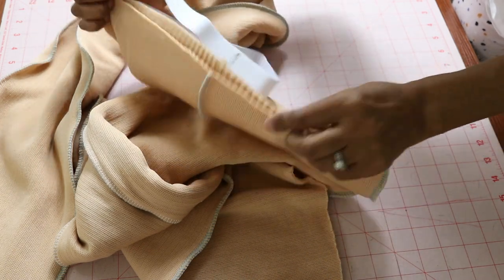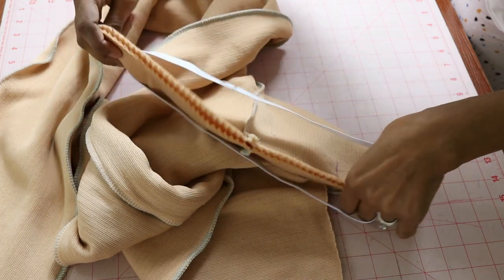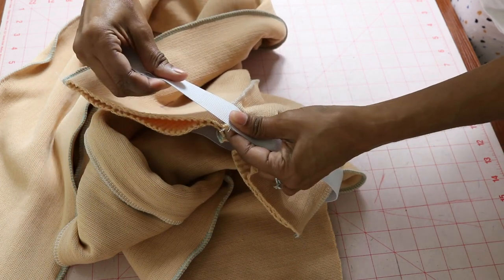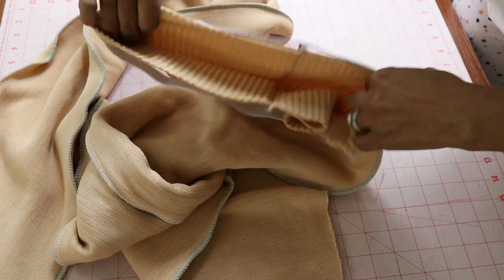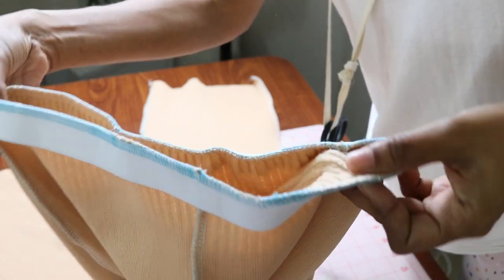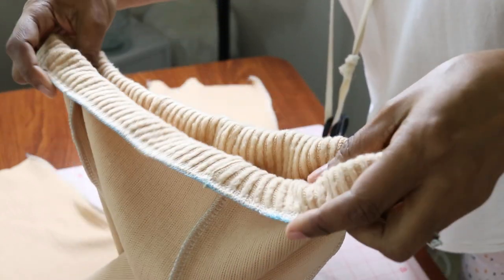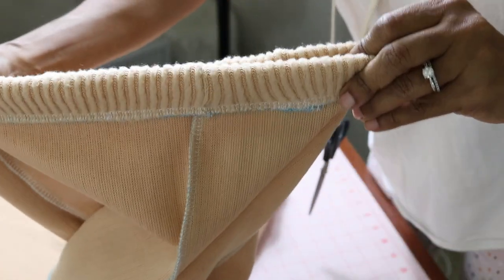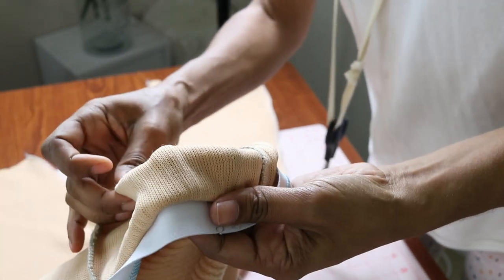I'm at the point where I'm about to attach the elastic to the waist area. I stitched the elastic together and now I'm going to wrap it around the waist area, line it up to the top, and stretch just the elastic as I stitch it on. I'll use my serger to go all the way around to attach it to the top of the waist. Once the elastic is attached, you take the band, flip it inside, and stitch around the bottom area — and then the waistband is complete. The elastic was sewn down to the wrong side of the fabric, as the directions instruct.